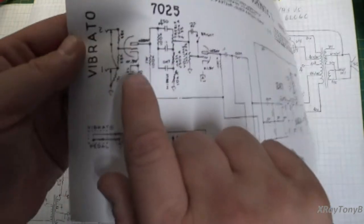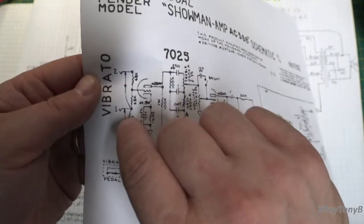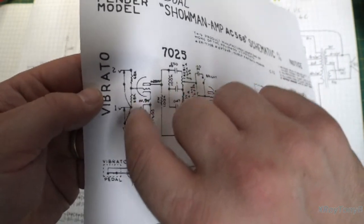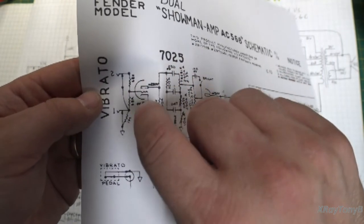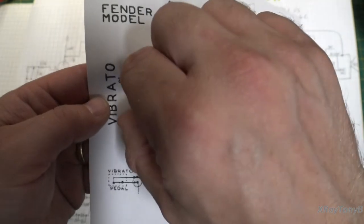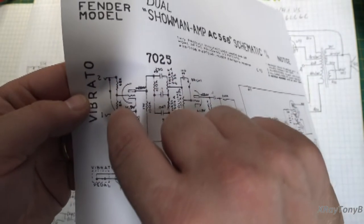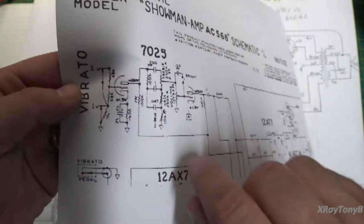If you look down here, they have two 68K resistors. But if you look at the way these are wired together, if you plug something into instrument number one, it's going to put this one-meg resistor to ground, but it is still going to keep this 68K and this 68K tied together — unless you have two instruments plugged in at once. So really what you have here is 34K. So if you just put a 68K resistor in there, that would be wrong.